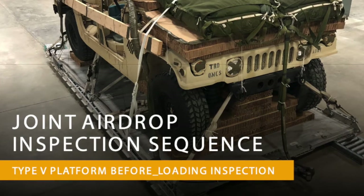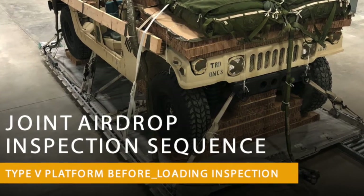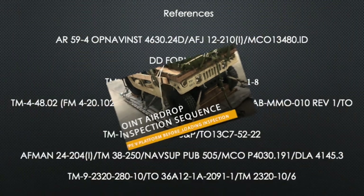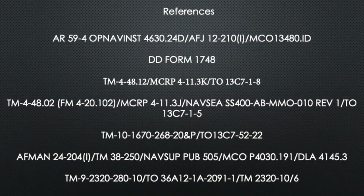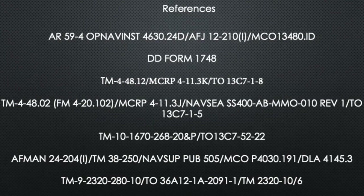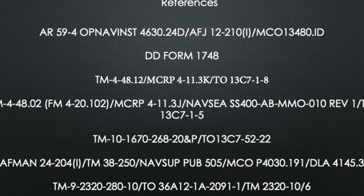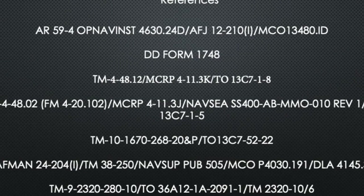This video will demonstrate the joint airdrop inspection sequence for the type 5 platform before loading inspection. This demonstration is for reference only. The following publications reference the rigging procedures and inspection criteria for this airdrop load.